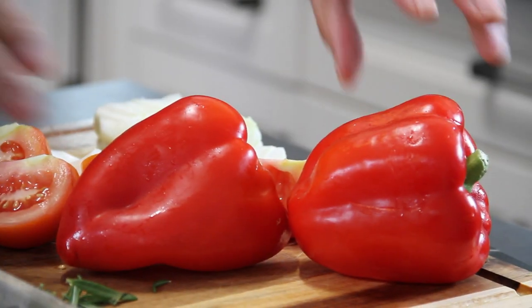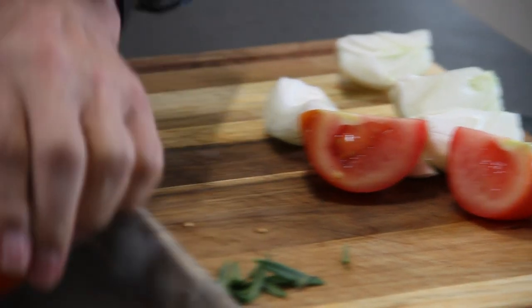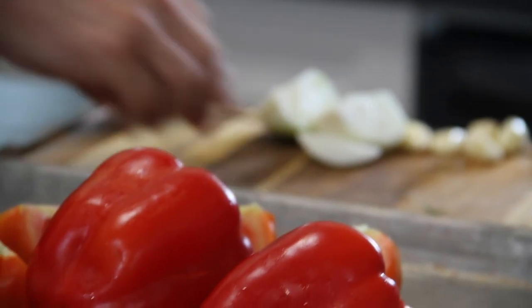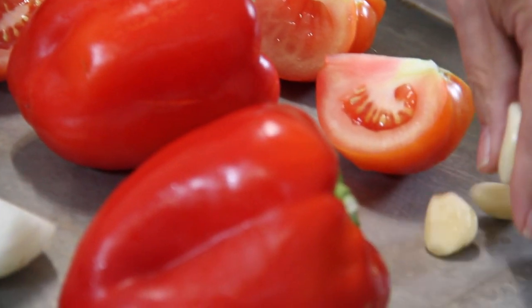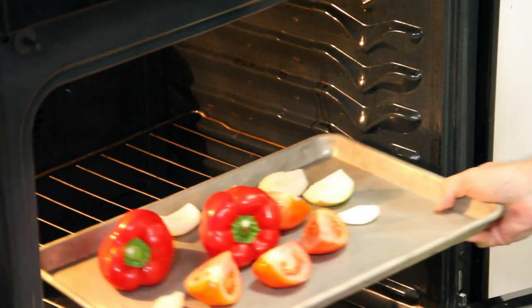First you're gonna roast up some veggies, starting with a couple of red bell peppers along with a quartered tomato, a quartered onion — this is a white onion but you can use red if you like — and about five cloves of garlic. This is going into a 450 degree Fahrenheit preheated oven for about 25 minutes.